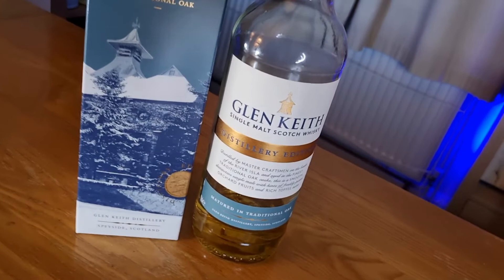Glen Keith is a Scottish distillery from the Speyside region and this particular whisky retails for £30. It's most likely coloured and chill filtered and it's 40% ABV. This particular whisky just says it's in traditional oak cask, so most likely just bourbon, but it doesn't actually specify.